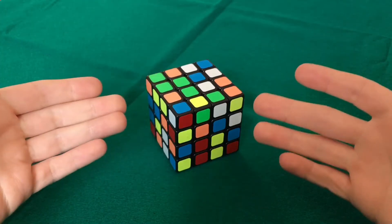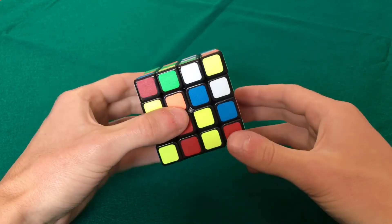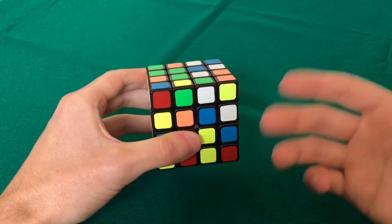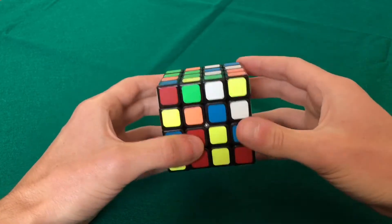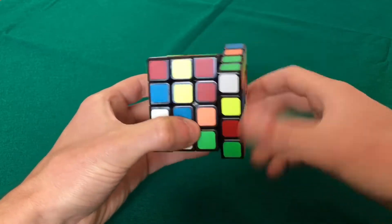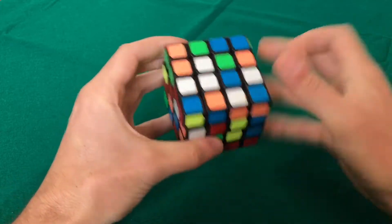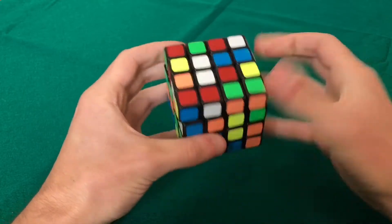Hello guys! Let's learn with this tutorial how to solve the 4x4 Rubik's Cube with the Yao method, which can be a little bit faster than the beginner's method, especially during the edge pairing phase, which is really time consuming in the 4x4. To pair all the edges, first we make the two centers — this is like the other method but instead of making all the centers we will make only these two centers.